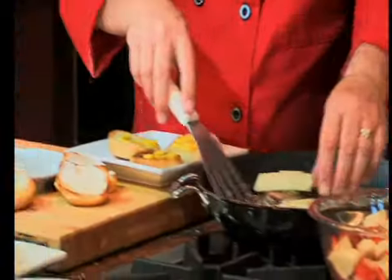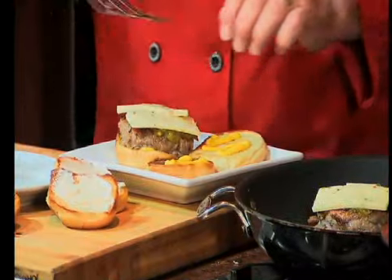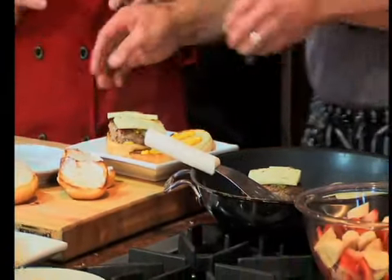Excellent, we got your smash burger — looks good! Now, while you're doing that, I'll tell you about our weird Bradford dessert.